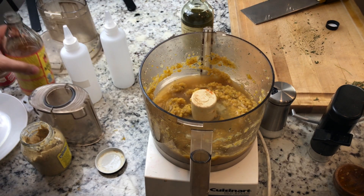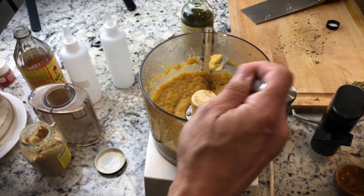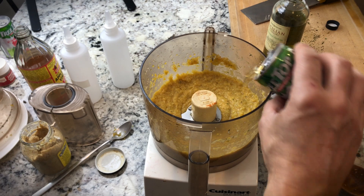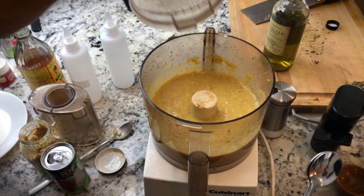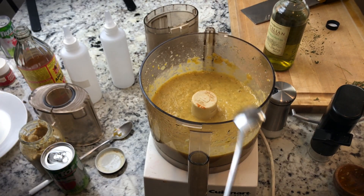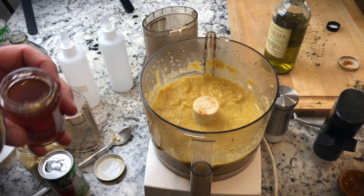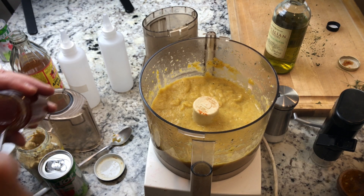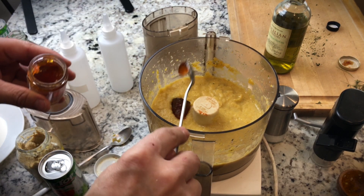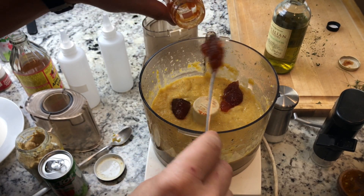Another quarter cup of vinegar. Now I'm tasting — five ounces of apple juice. Now I'm going to add in the apricot preserves, adding about two and a half ounces. You could use an orange marmalade or an apple preserve — I would say stick to lighter colors so it doesn't darken up the glaze. This is for flavor and also helps with the consistency a little bit.